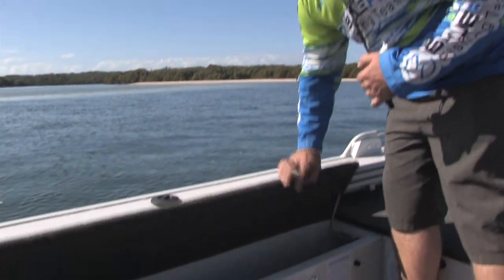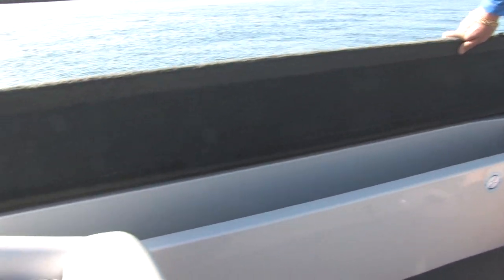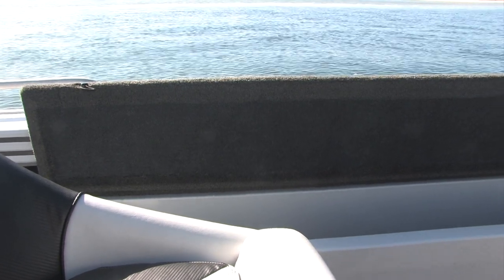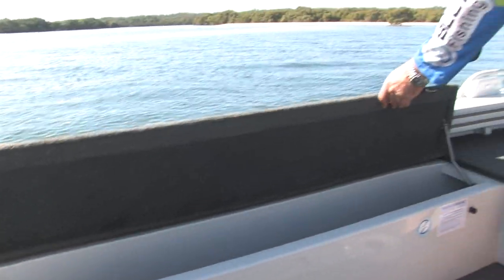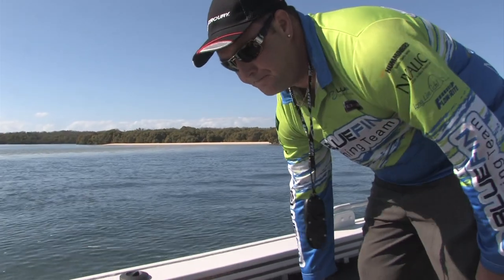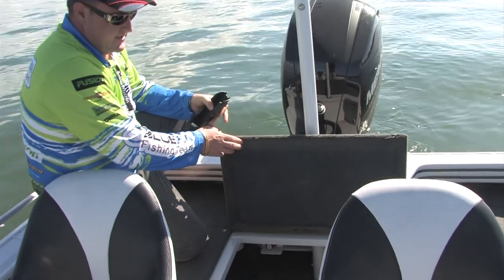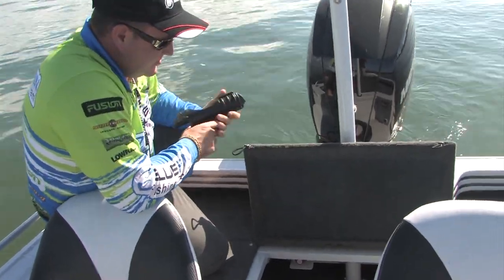Running on the port side we've got a full 7'4 rod locker, so that'll hold probably half a dozen of your favourite rods with easy access to pull them in and out. Coming to the rear of the boat we've got additional storage — more gear, you can put your lunch in there or some more tackle.